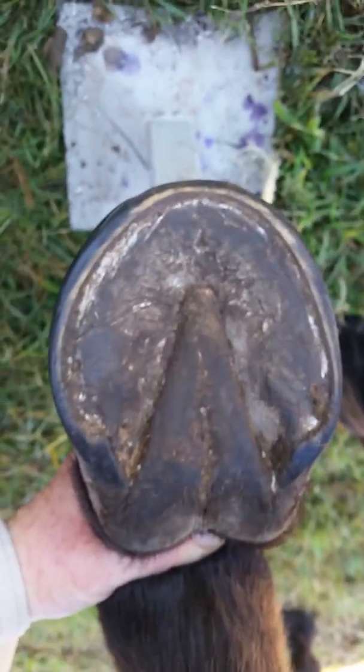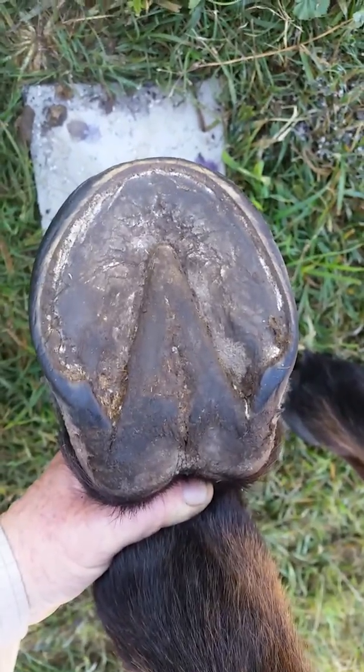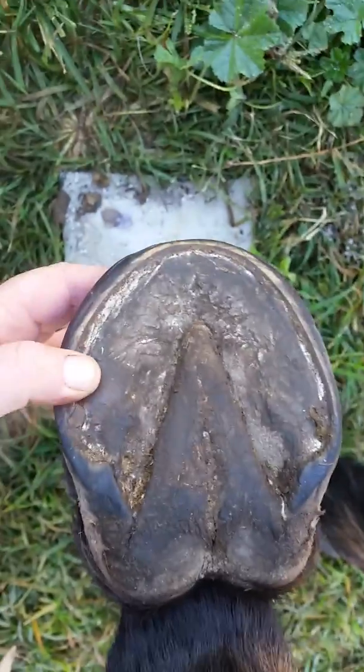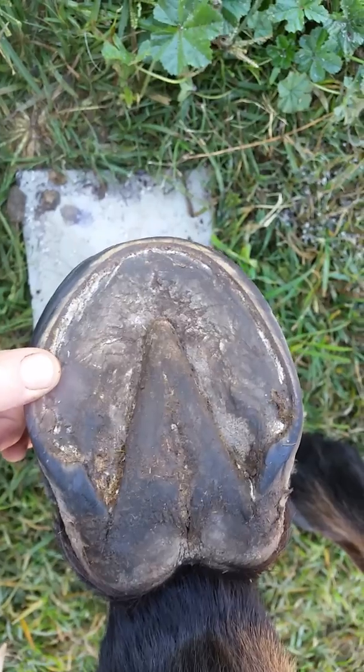So that was showing on all his feet and this is the last one now just to finish the trim. The sole is exfoliating nicely here and the wear pattern around the outside is looking really good.